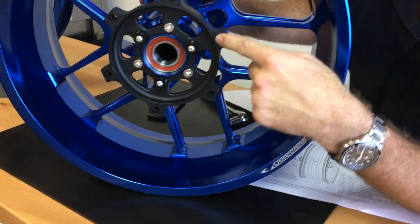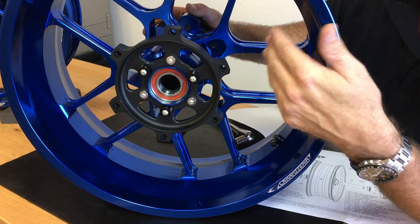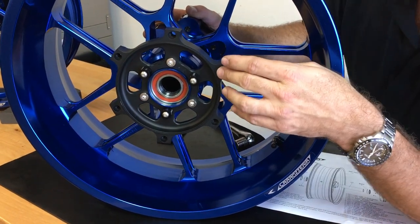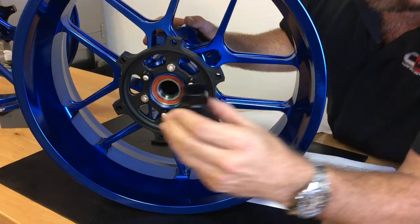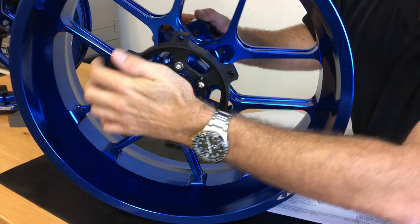You're going to bolt your OEM rotor, or OEM equivalent rotor. If you have an aftermarket rotor that fit your OEM wheels, it'll fit here as well. Then just slide the other spacer into place and it's ready to mount on the bike.